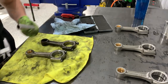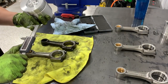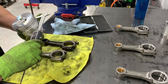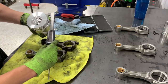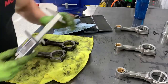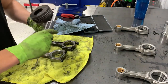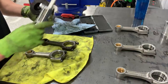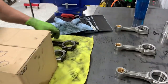The new wrist pin also measures 26 millimeters — perfect. Now for piston size: the new piston measures about 87.4mm. And the old one measures about 87.7mm. That makes me feel much, much better.